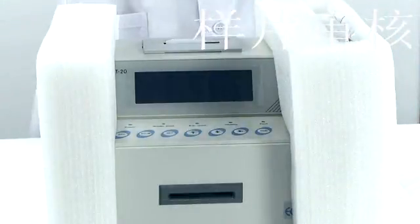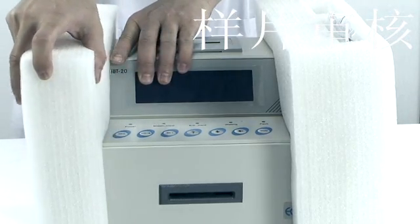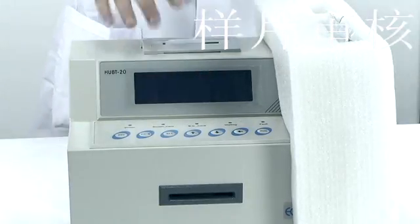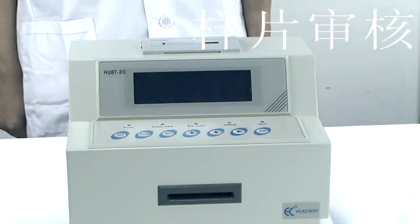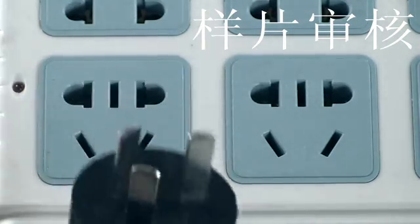Move the device to the installation platform. Check again whether the device was damaged during transportation. Check the accessories according to the instruction manual and make sure all documentation and accessories are complete and in good condition. Then move the device to the working platform.